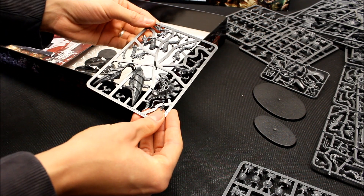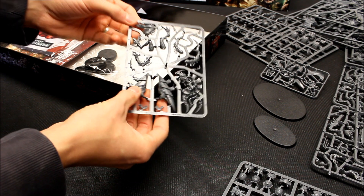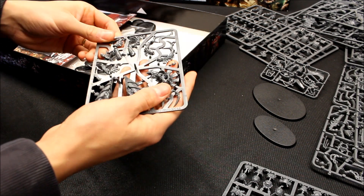And then there's the Broodlord, which was really interesting to see. It's a huge model for a Broodlord — nice base that it comes on, and big sets of claws. Looks really nice.